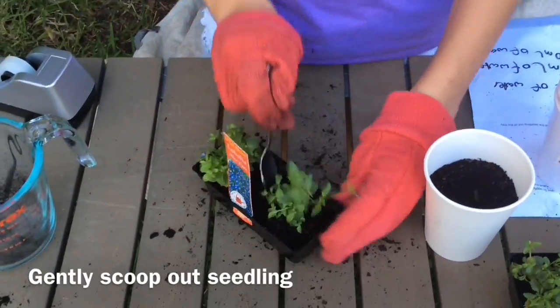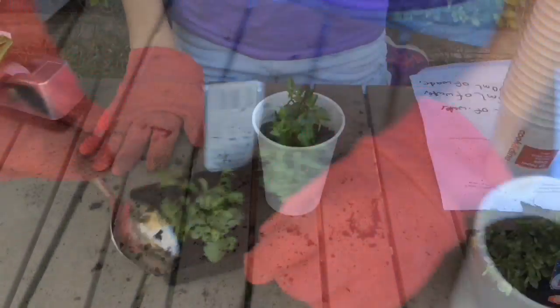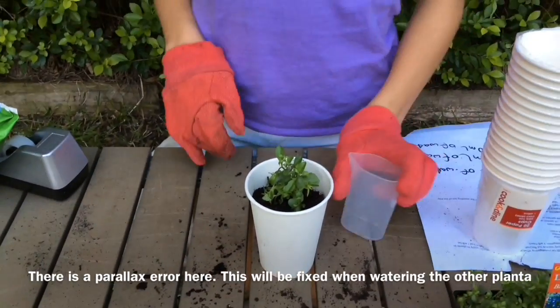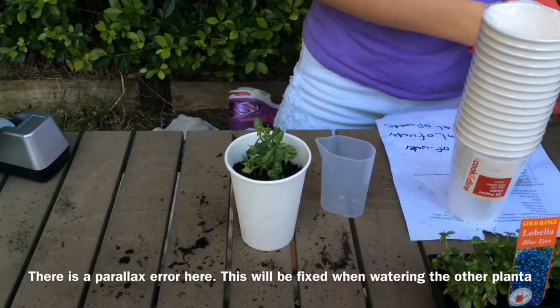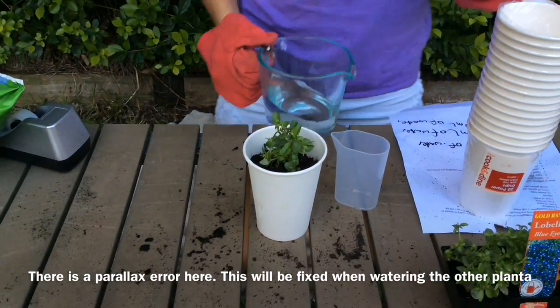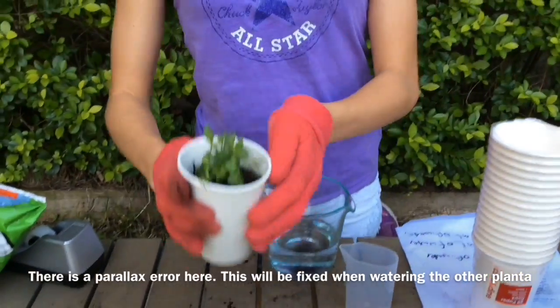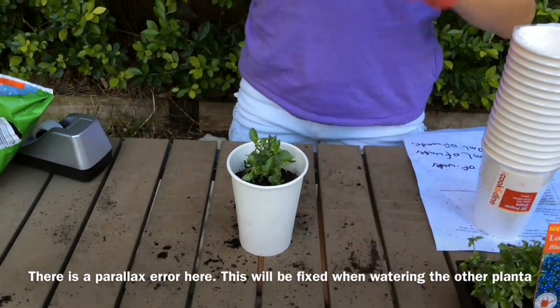We are going to just gently dig. Next, we want to take our small plastic measuring cup and add the specific amount. This is our first seedling, so I am going to add 5ml of water.